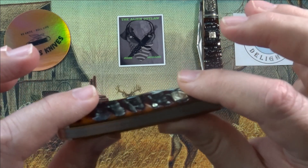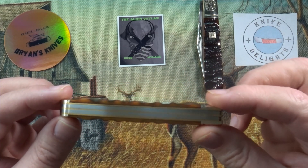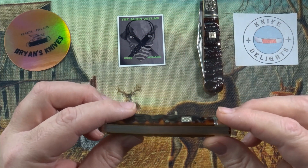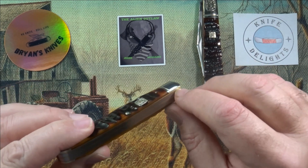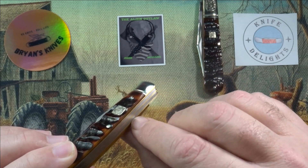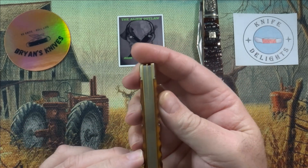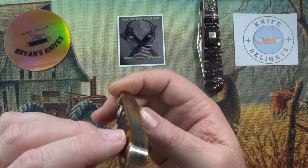Gapping on this — quite a few gaps. I can see light coming through right here. There's a big gap from here to the end on this side. There's a gap, then there's a gap down here on this end. But it doesn't look all that bad. There's some gapping on this.